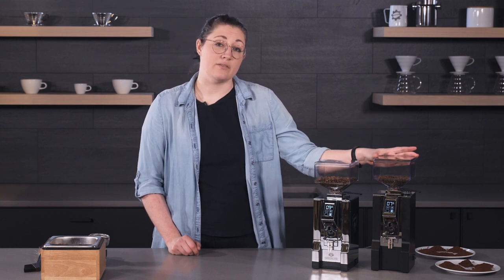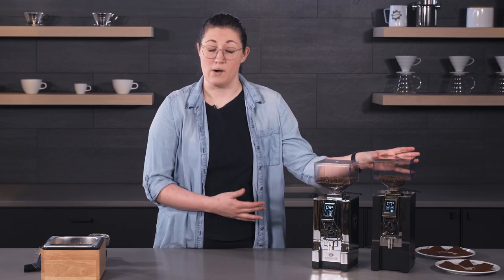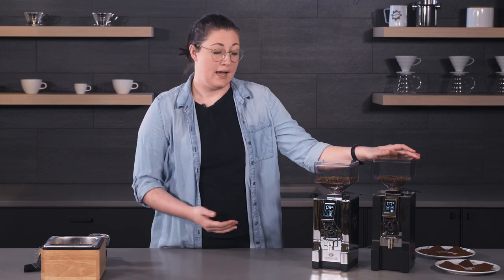The XL is part of the Aura line, the new line from Eureka, adding a premium set of features from all of their grinders into one — basically trying to make this the ultimate home grinder. Those diamond inside burrs mean that the edges stay sharper for longer and will be a little bit harder as well. So combined with the larger burr size overall, you're going to get more consistent grounds for a longer period of time.